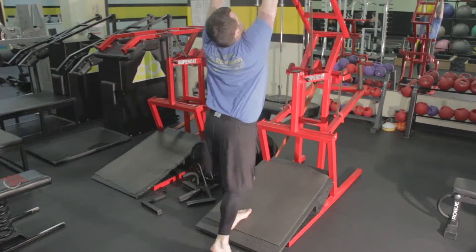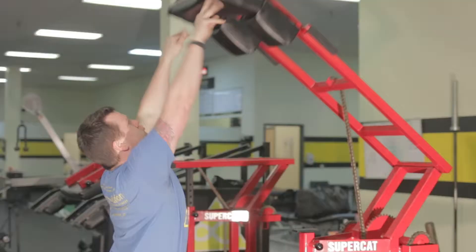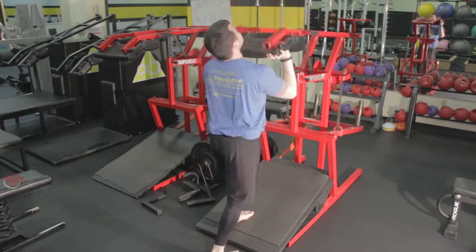Press the shoulder pad up, throwing it, extending through your fingers and your wrists, and absorbing the impact, getting the Supercat pad back to your starting position. Throw this as far as you can, as fast as you can.